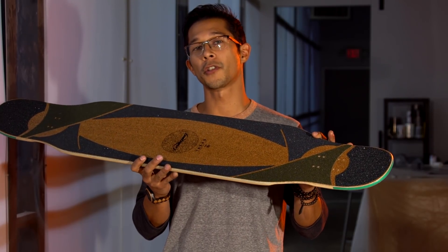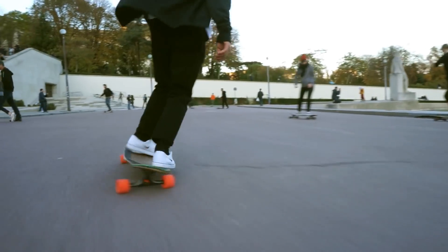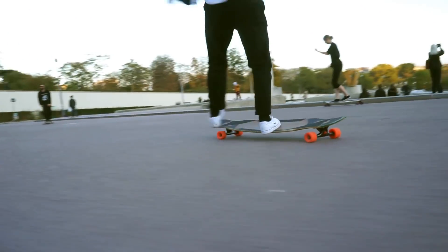We're very proud of the Tarab's construction. We've implemented things that worked well in the past and tried a couple new things. The Tarab has a vertically laminated bamboo core that provides liveliness in the board and a wonderful, even flex pattern.